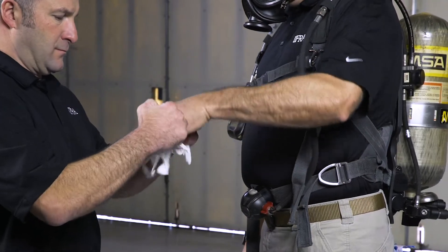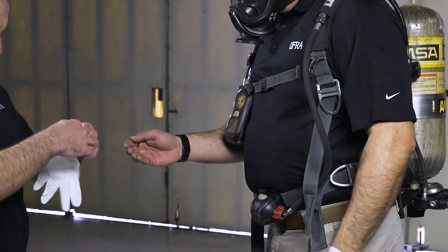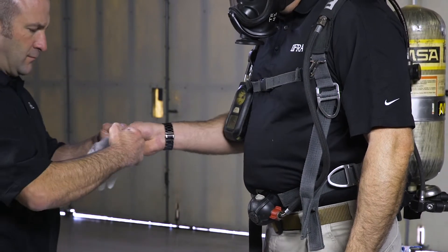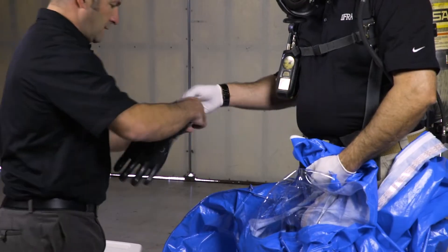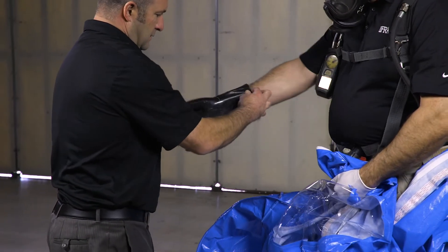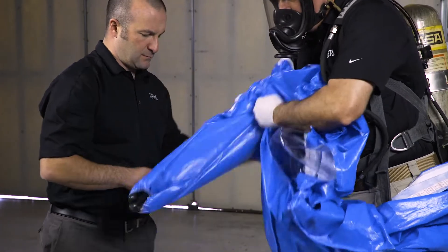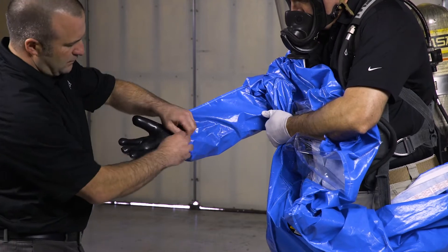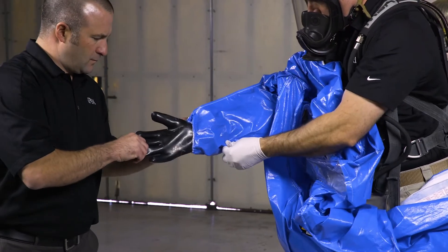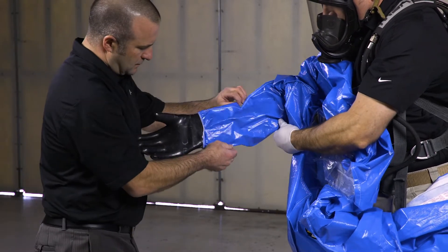Don the inner gloves. Do this as late into the process as possible in order to avoid snagging or tearing your gloves. Next, you will don the outer gloves, allowing them to be taped to your sleeves if necessary. Pull up the suit and place your arms through the sleeves. Pull your hand back into the gauntlet and either fan your fingers or make a fist for the assistant to tape around.